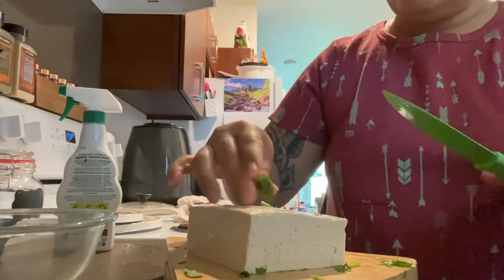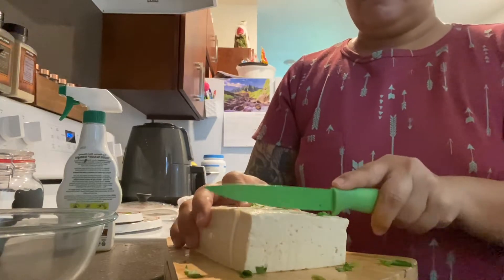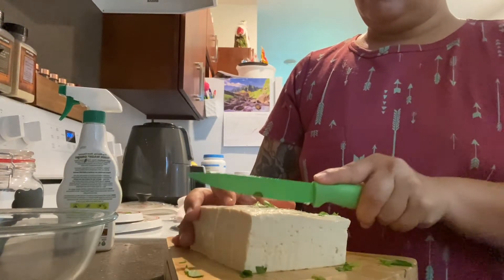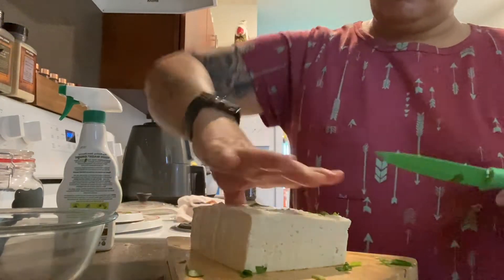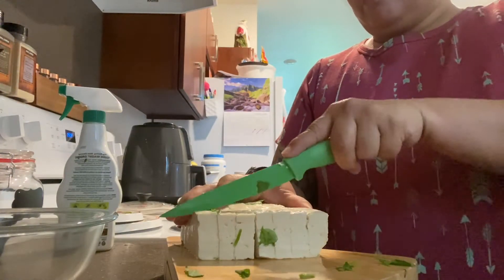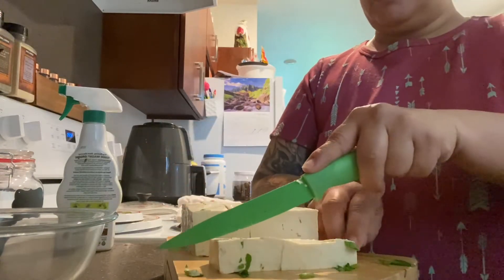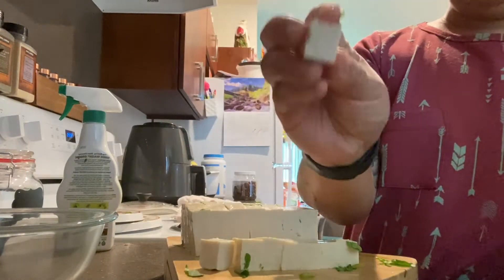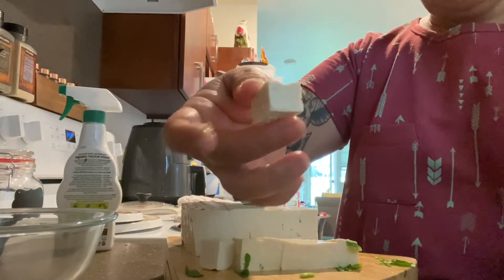Or cubes, whatever you want to call it. Then I'm gonna cut them in half so what I get is a cube shape. I'm gonna go finish cutting the rest.